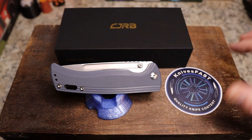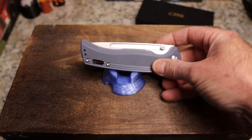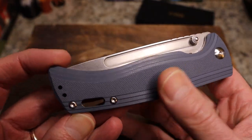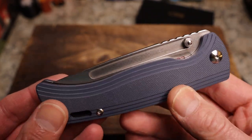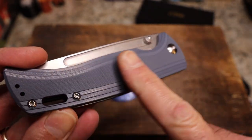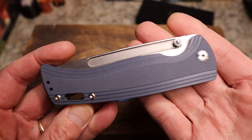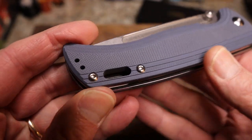Thank you White Mountain Knives for sending this. This is a Dirk Pinkerton design, and you know I love his knives — they tend to be on the chunky side and sometimes tactical, though this one really isn't. You have flat G10 but then these crazy lined chamfers, and the chamfers end up creating a very nice contoured scale.